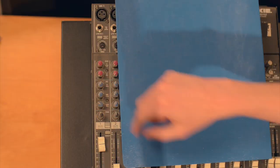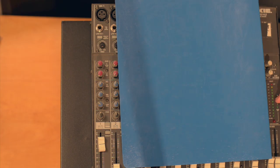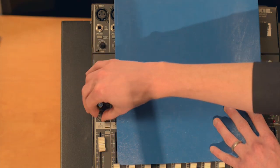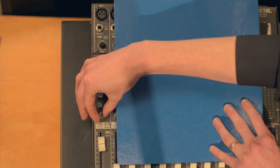Moving right along down the channel strip, we have a pan control. Every mixer is going to have a pan control — at the very least on the main mix control, but most will have pan controls on individual channels. Pan stands for panoramic, so the pan control allows you to mix your signal from left to right or keep it in the center. This is helpful when you're trying to give your sound a sense of space. If you're having a conversation between two people on screen, perhaps you'll mix one actor to the right and one to the left — your pan control allows you to do that.